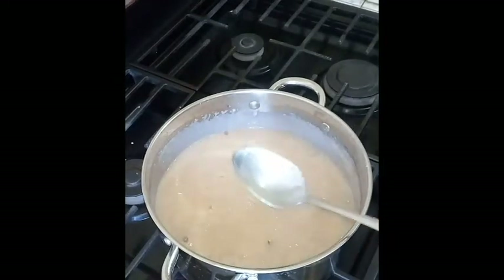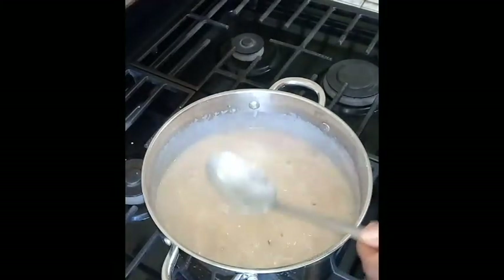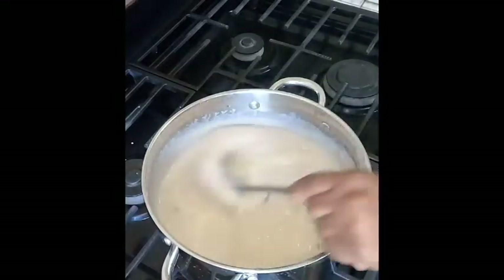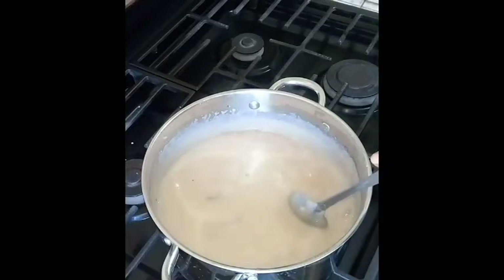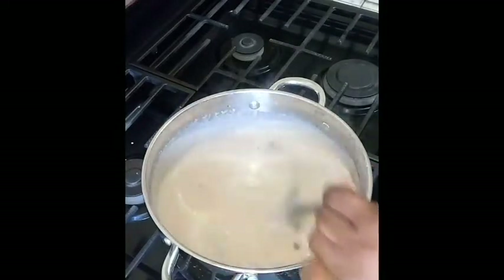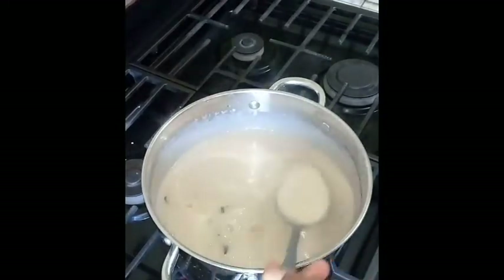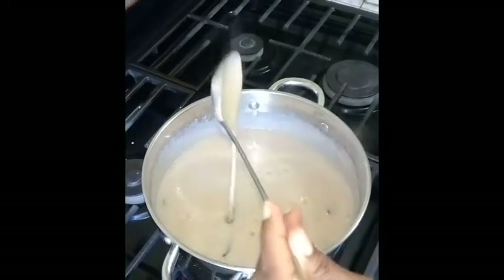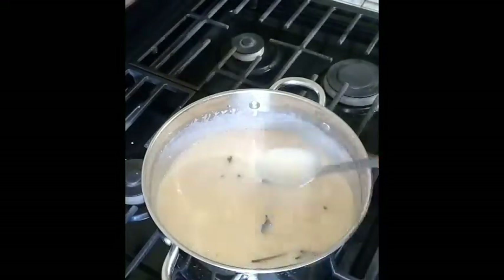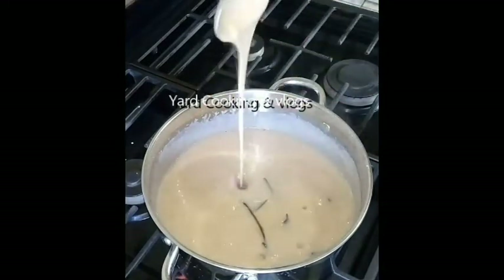I'm using this spoon because a wooden spoon cannot compare — I don't like using a wooden spoon, I love this one. The plantain porridge has been cooking for the last 10 minutes; it needs to cook some more, but this texture is okay.